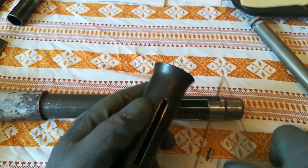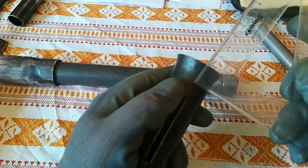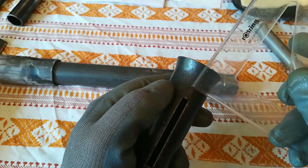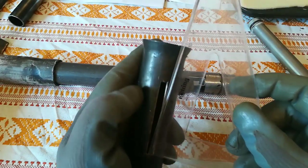I added 20 millimeters for the flare, as you can see here, and then add another 10 to make the slot 75 millimeters.